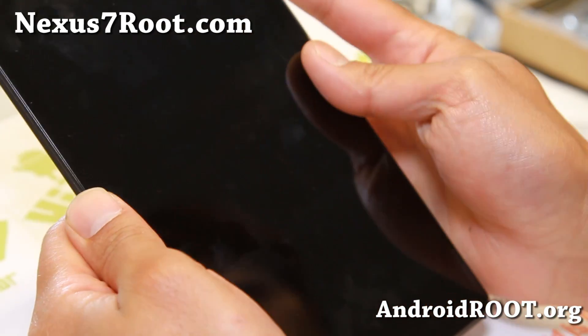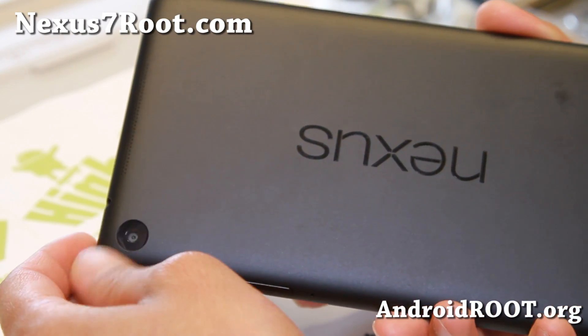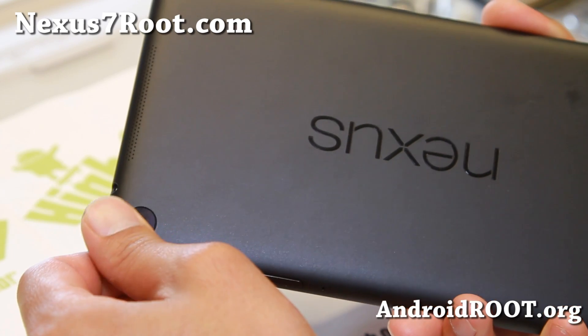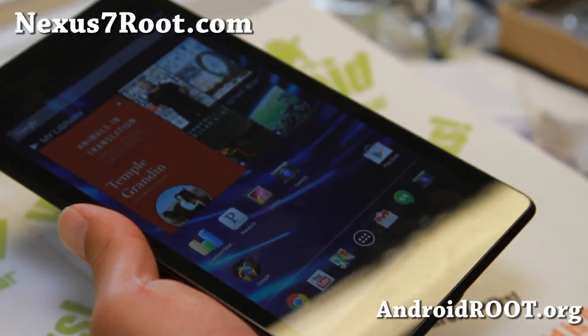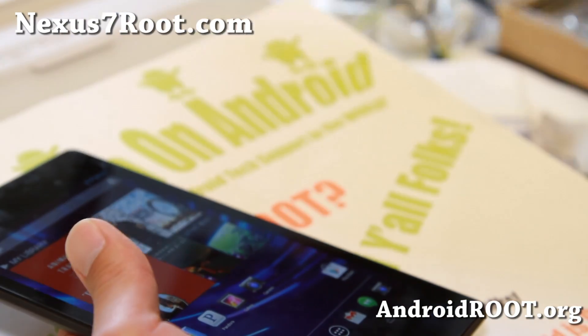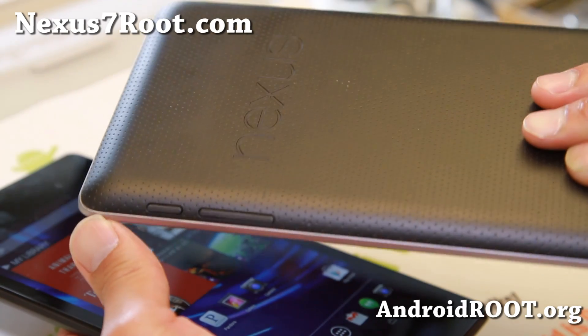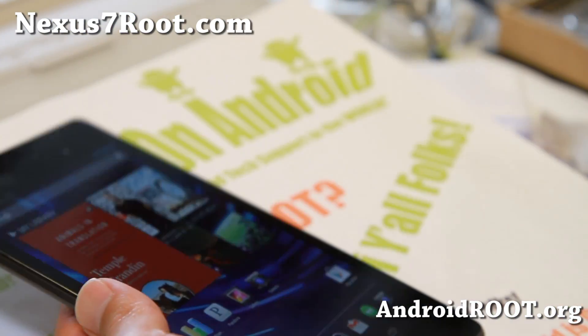First, make sure you have the new Nexus 7 — you should have a back camera. If you don't have a back camera, you most likely have the original Nexus 7. If you have that one with the mesh finish, go to my site nexusroot.com. I have a full tutorial guide on rooting the original Nexus 7 there.